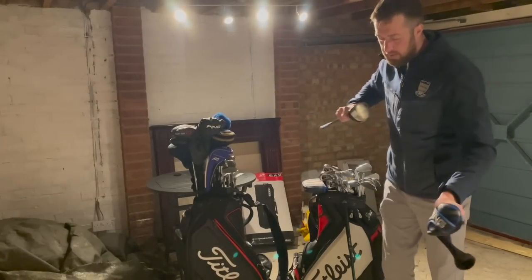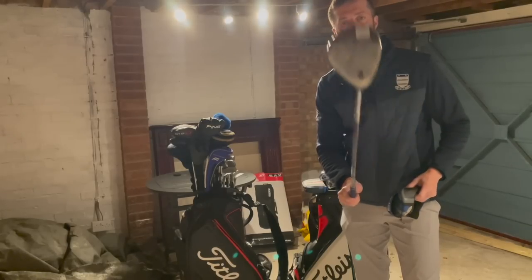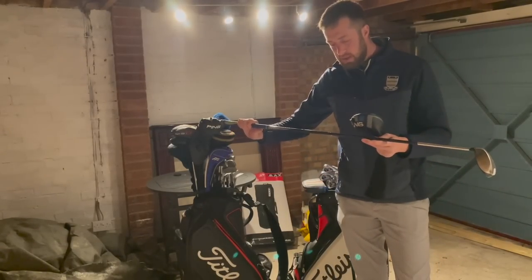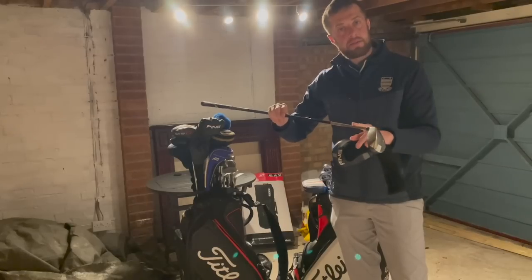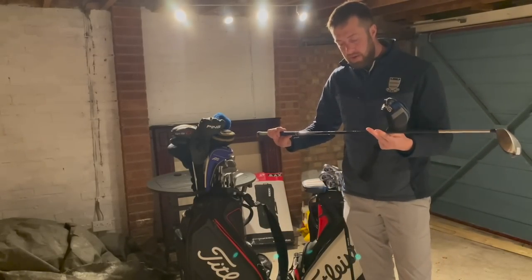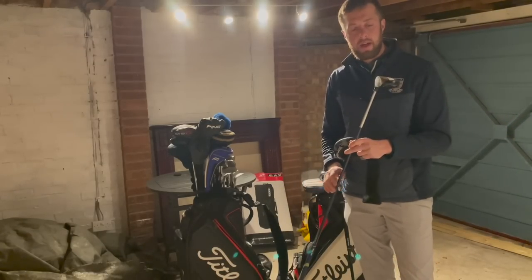It's got a pink fairway wood cover but it's not a pink club — it's a Callaway Great Big Bertha 2, it's a five wood. It's actually got an unbelievable shaft — it's got a Biometrix, so this is graphite at the top then it goes into steel, so it's very tip-stiff. With this shaft in a five wood, I would imagine you get a very strong ball flight.